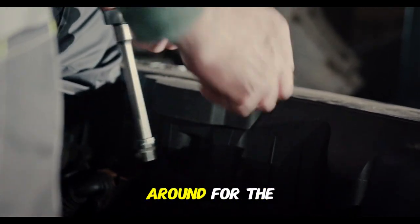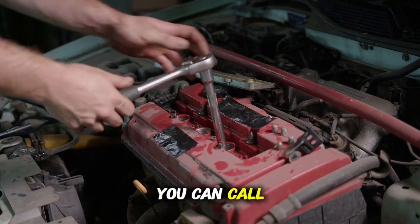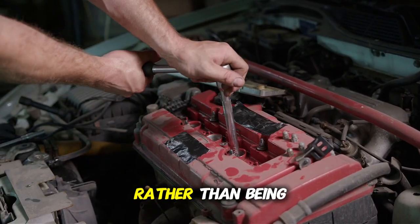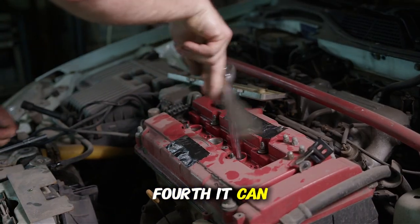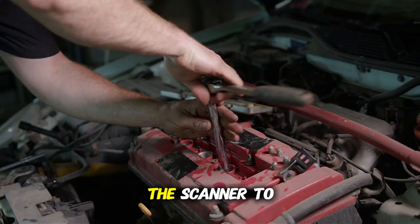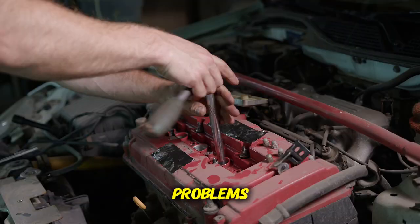Third, it enables you to shop around for the best price. Once you know exactly what's wrong, you can call multiple shops and ask for estimates on that specific repair rather than being at the mercy of whichever shop diagnoses your car. Fourth, it can tell you if a problem has been fixed. After a repair, you can use the scanner to clear the code and see if it comes back — especially useful for intermittent problems.